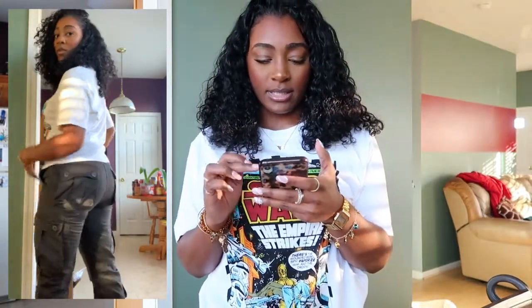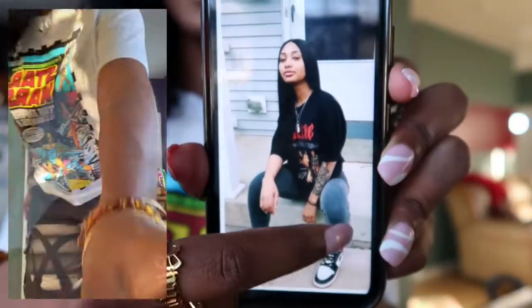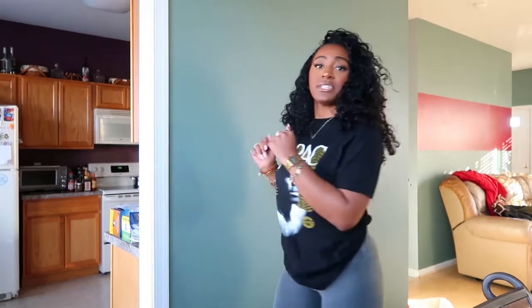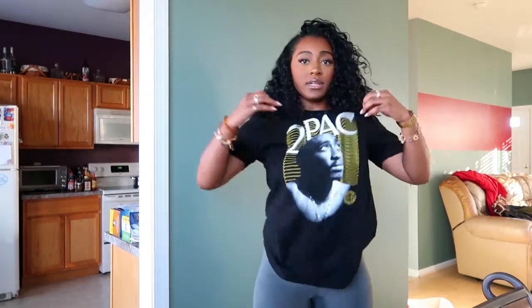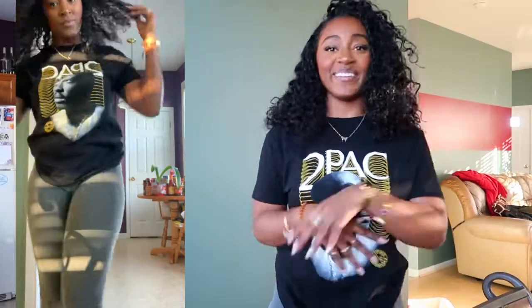The next fit is gray leggings and then a graphic tee. This right here is the last fit I want to do today — gray leggings with a graphic tee. Like I said, if the concepts are there then the fit is basically there. Again, these are inspired outfits so they're not supposed to be spot on, but this is what I came up with, so it is what it is.